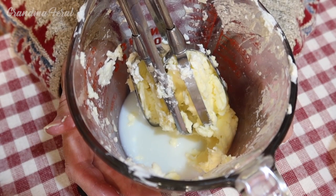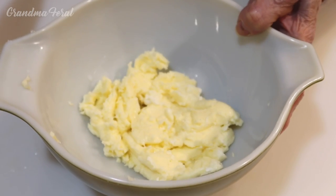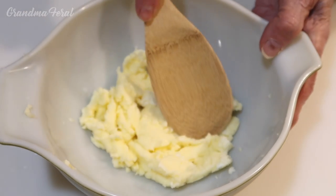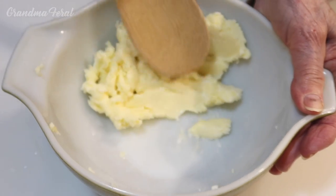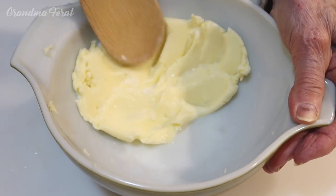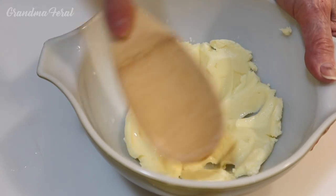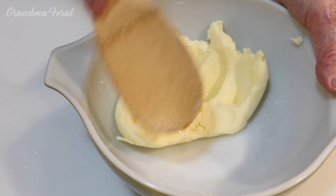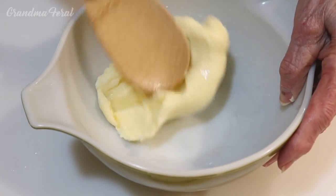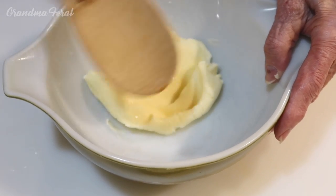Now I'm going to put the butter in another bowl. I'm going to use my wooden spoon and press out as much liquid as I can. You've got to press it as hard as you can and get it as dry as possible. I'll drain the liquid off as I go along. The less liquid in the butter, the longer it lasts before going bad. This is how I used to make butter with my grandmother — it brings back great memories. And this is how my grandmother made it during the Great Depression.